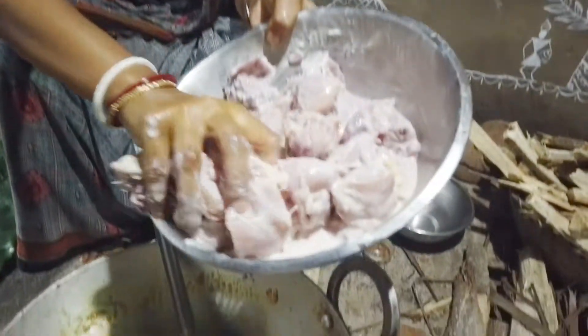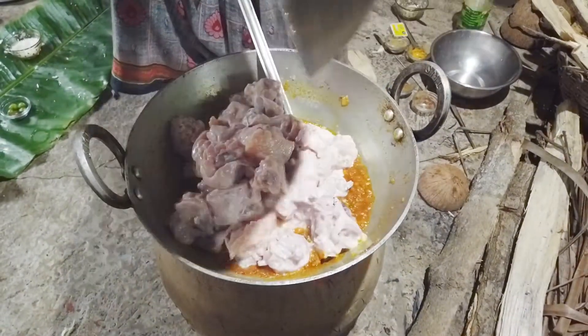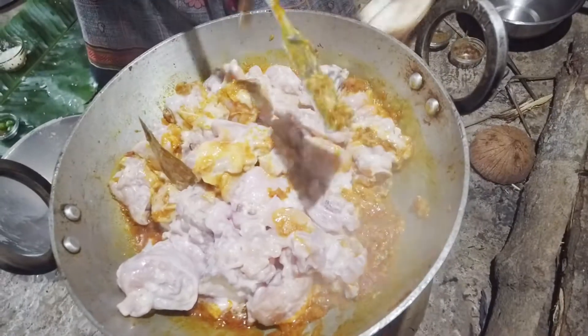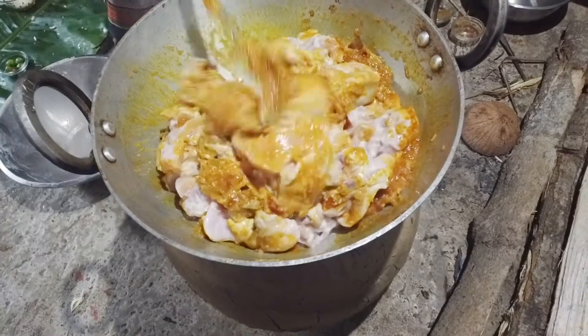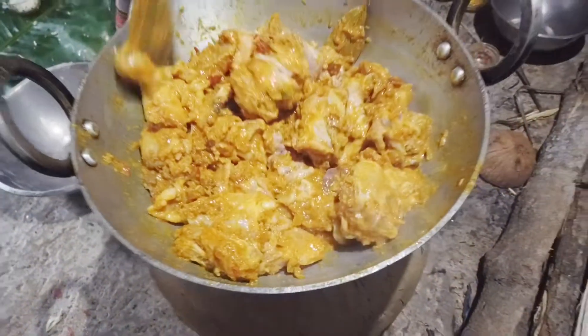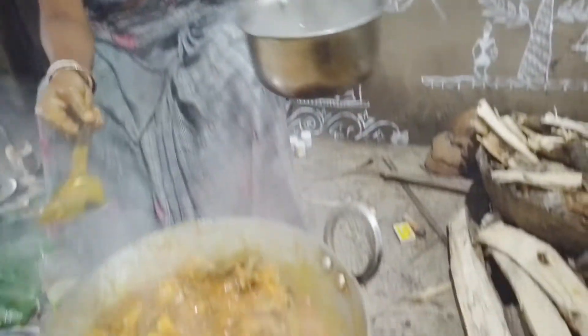Now we put the chicken in the top. This is a chicken. I am going to put a little bit of salt in the middle of the chicken.